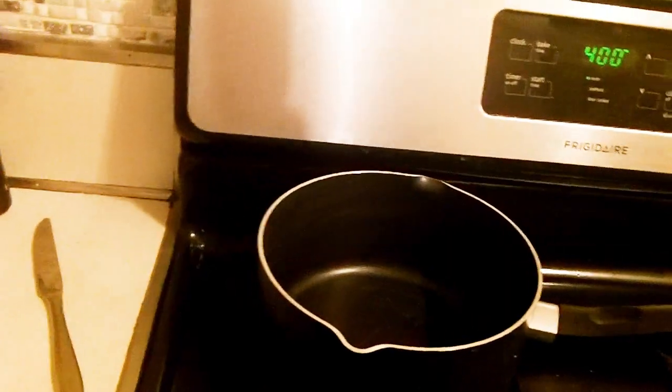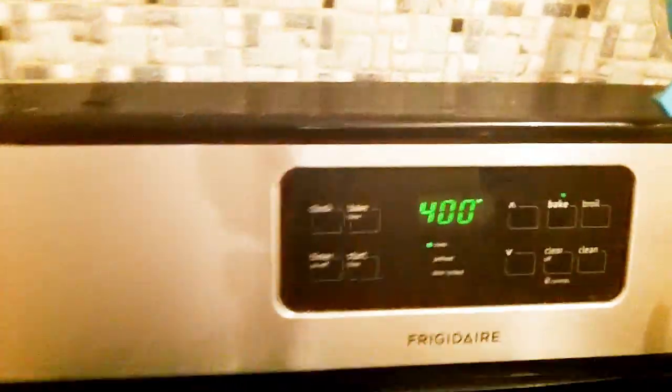It's a very short list and it takes about 10 minutes to prep and 10 minutes to cook, so let's get started. To make this dish you're going to need 4 items: a baking dish, a skillet, a pot, and an oven preheated to 400 degrees.